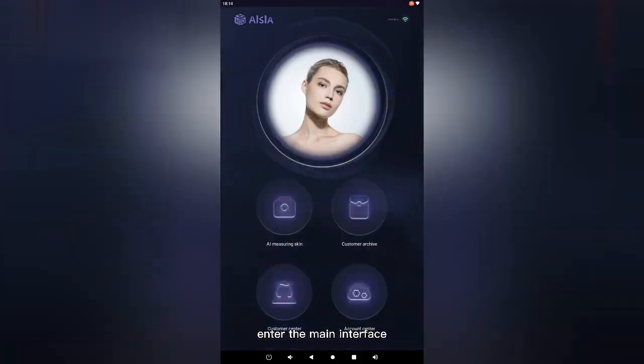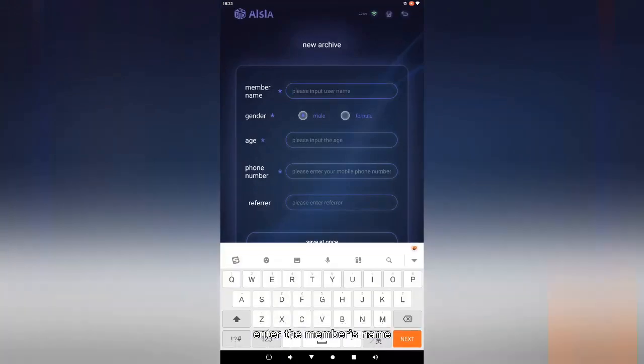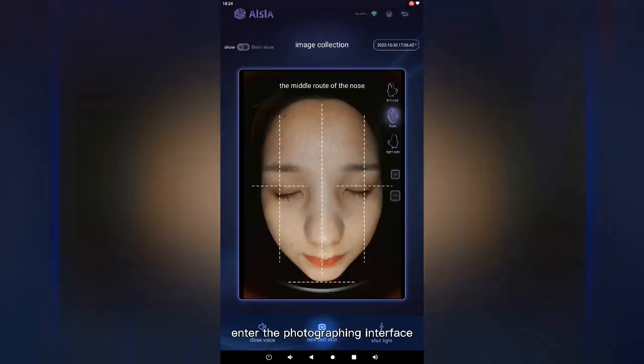Enter the main interface of the Skin Evaluation Instrument — AI Skin Monitoring. For new members, create a profile by entering the member's name, gender, age, and mobile number, then save. Enter the photographing interface. Please put your bangs up, make sure your face is clean, open the hood, aim at the camera, put your chin on the soft support, and close your eyes. Take photos according to the voice prompts — remember that the chin should not exceed the chin bracket and the forehead should be parallel to the forehead bracket.